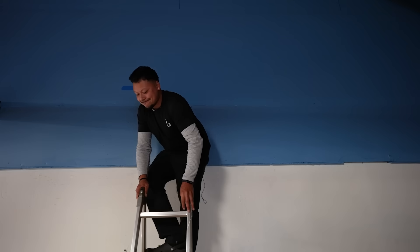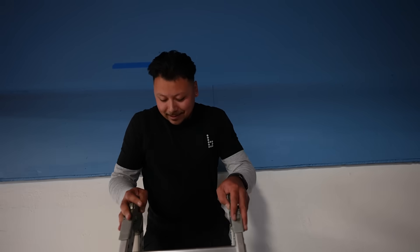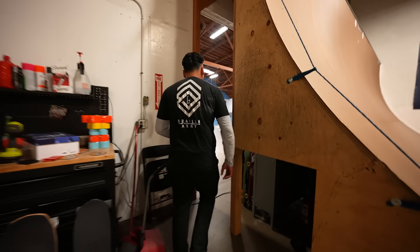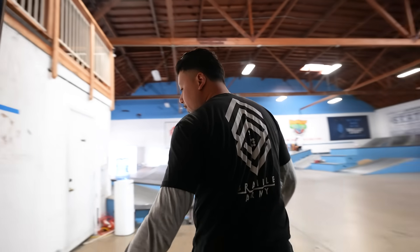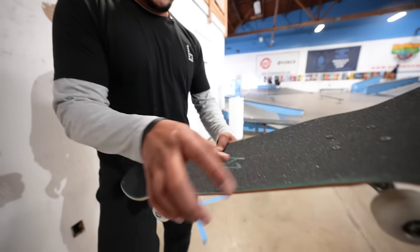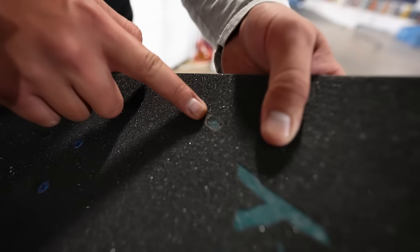No contact, lots of bounce, no give whatsoever. What will it take to break this board? Checking the results - perfect contact right there from the ten-pounder on close inspection.